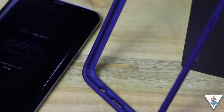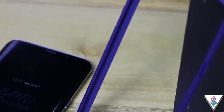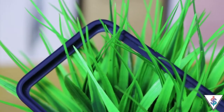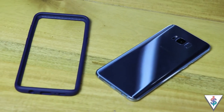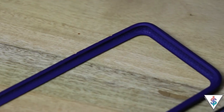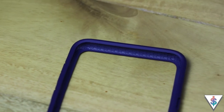How Rhino Shield is able to attain the shock protection is by using a custom formulated polymer which is laid out in a protective honeycomb structure, as you can see all around the corners of the case. It really protects the device, from what I have seen in the videos.